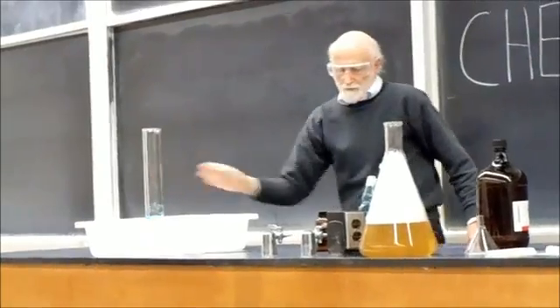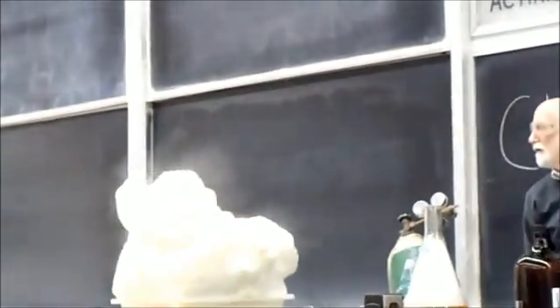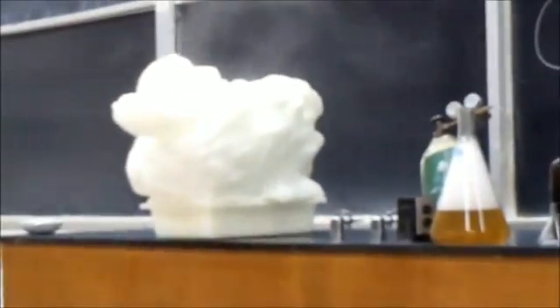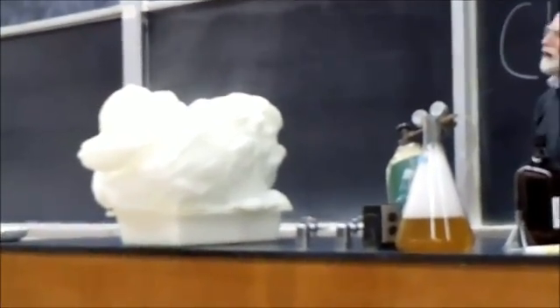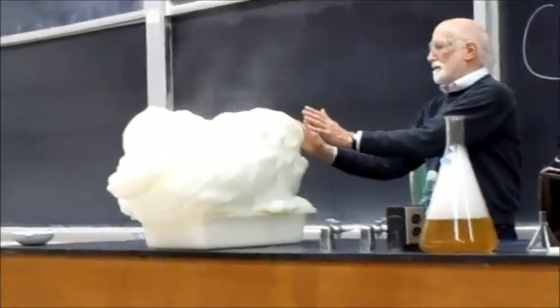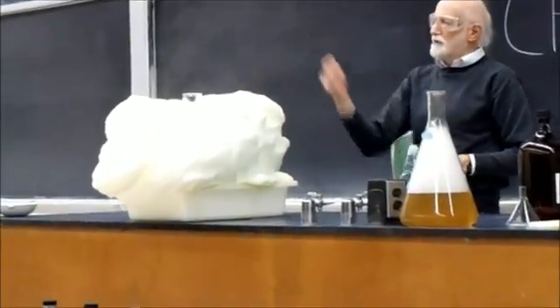I'm going to add the potassium iodide, and you should see the reaction speed. The reaction is quite exothermic because you can see the steam rising up at the top.